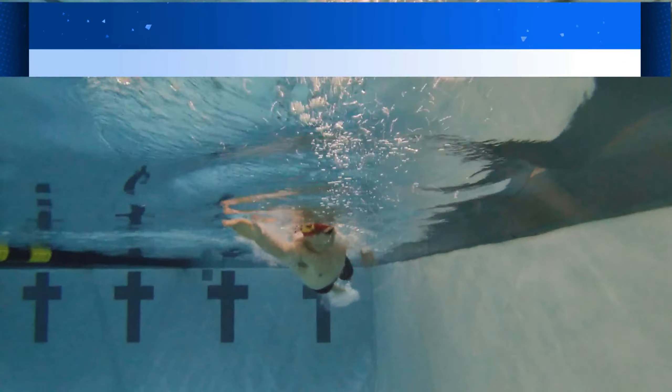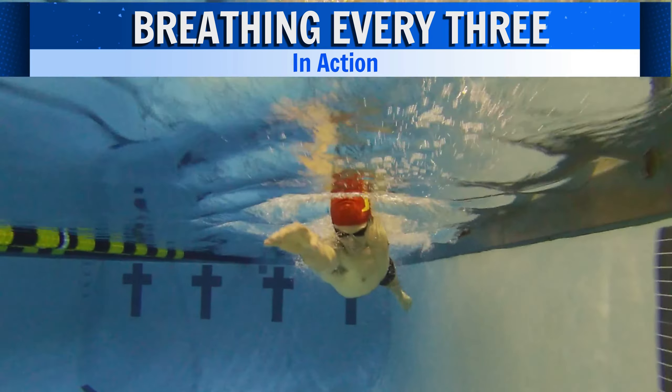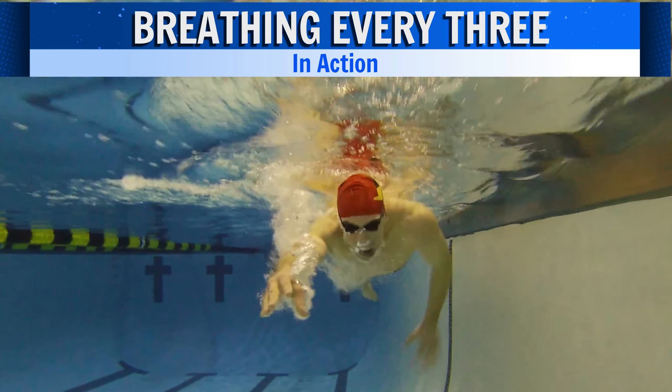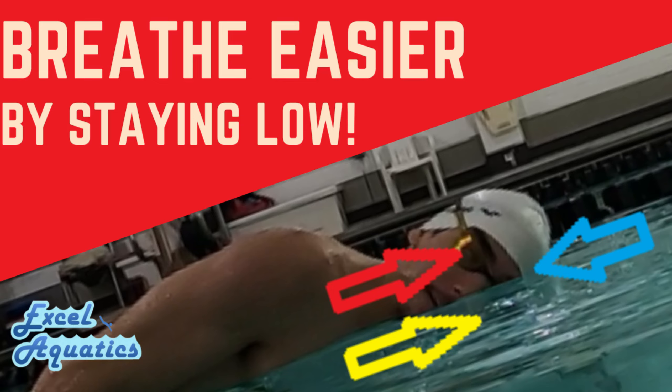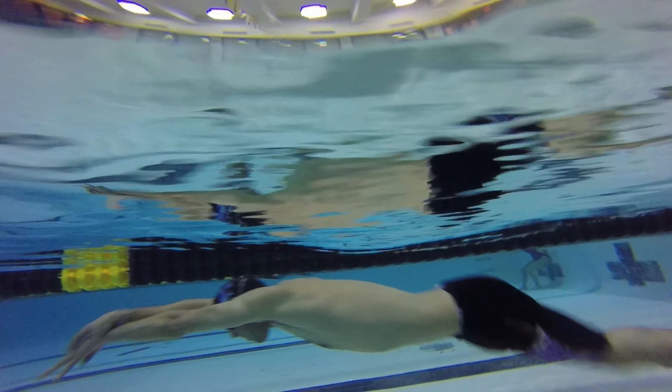Alternatively, it is popular in the sport to breathe every three strokes in freestyle, simply meaning we are taking one pull with a breath followed by two strokes without a breath. There are quite a few parts of the breath we can be working on in freestyle, from staying low as shown in last week's video, to timing our breath, among many others.